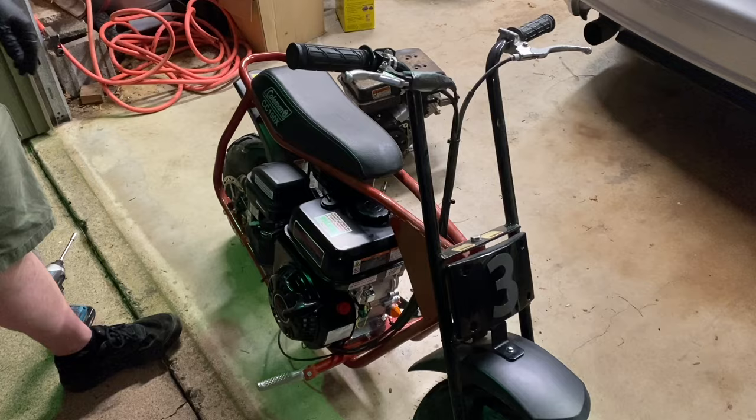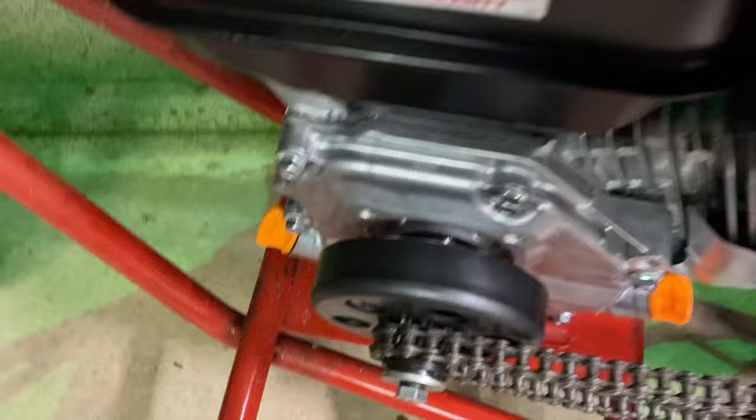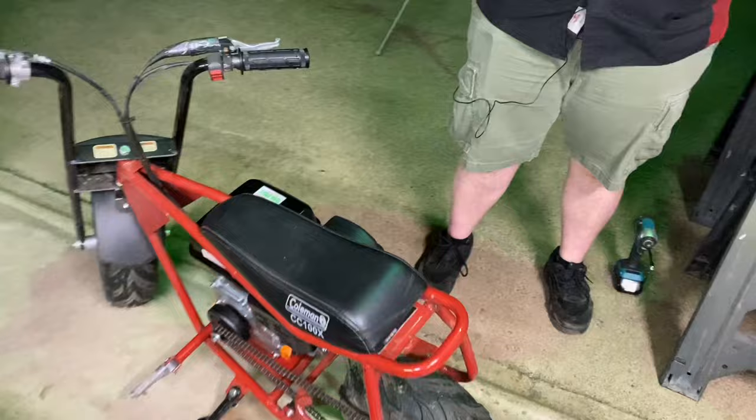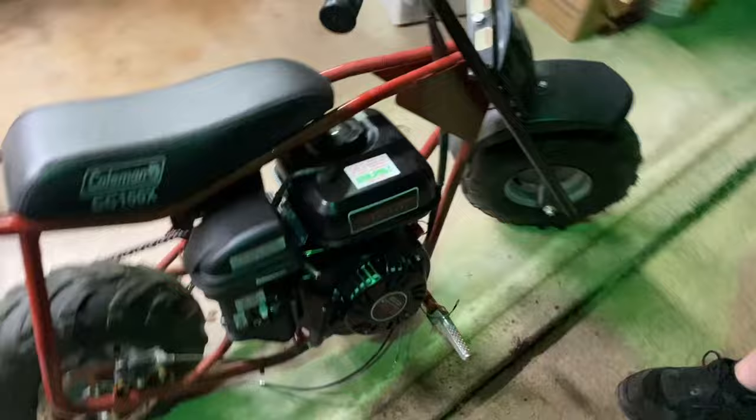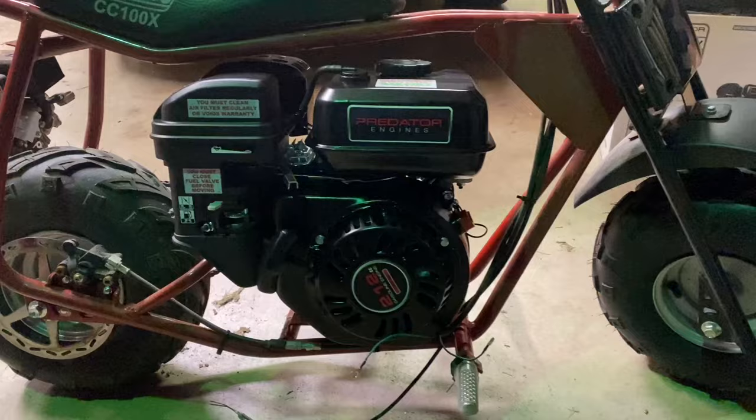The motor is on! We didn't have a spacer washer for the clutch, so we just tightened down the little lock Allens on the back side of the clutch and moved it out. We'll probably get a washer eventually to make it more permanent, but we'll be able to ride it like that for a little bit. We just have to hook up the throttle and the two wires.